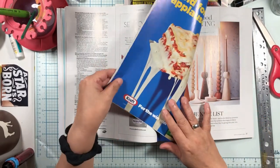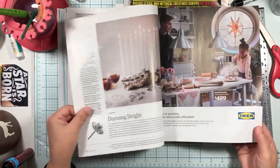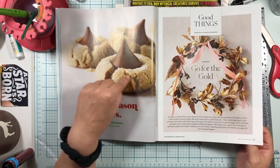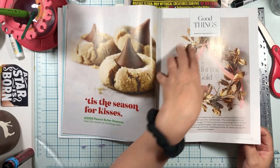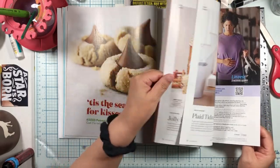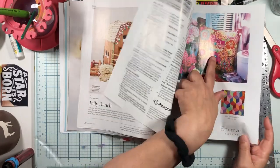I tend to like big heads. I've had this magazine before — remember we've seen those candlesticks in something else? So you could have a giant cookie for somebody to stand on, that would look really funny in a collage.